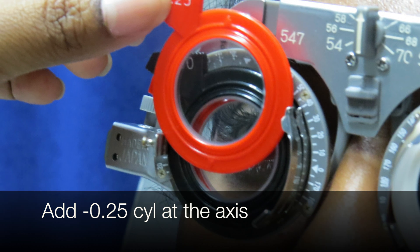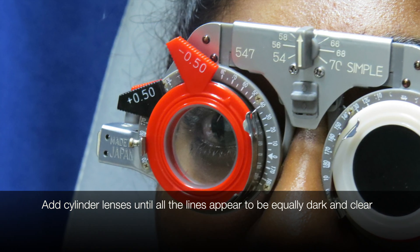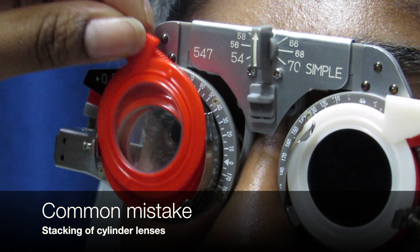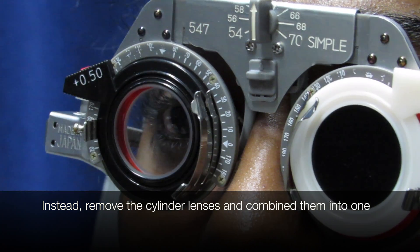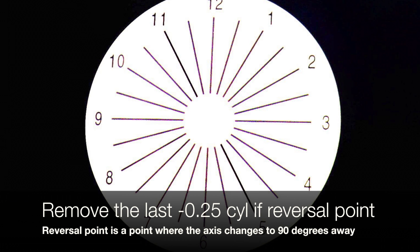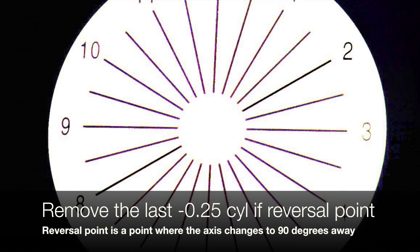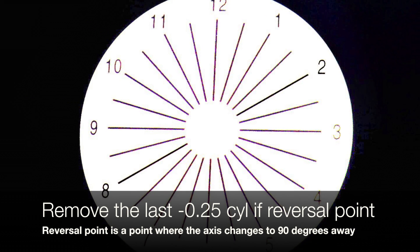Add minus 0.25C at the axis. Add cylinder lenses until all the lines appear equally dark and clear. Common mistake: stacking of cylinder lenses. Instead, remove the cylinder lenses and combine them into one. If after adding more cylinder lenses the axis changes to 90 degrees away — which is the reversal point — remove the last negative 0.25C.